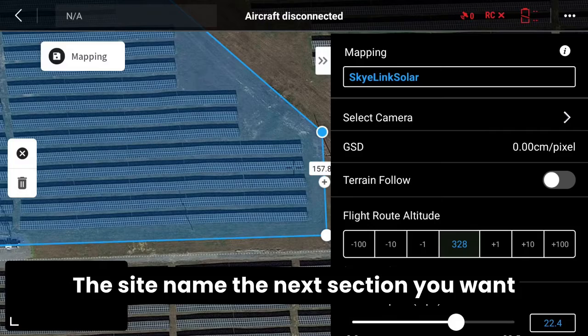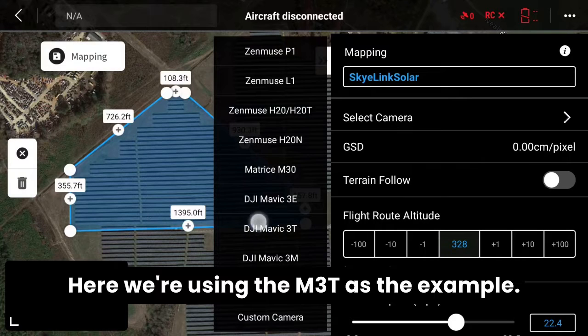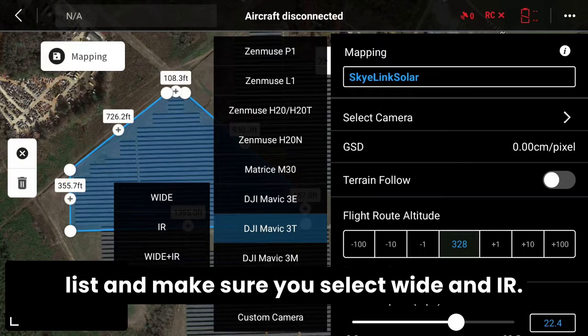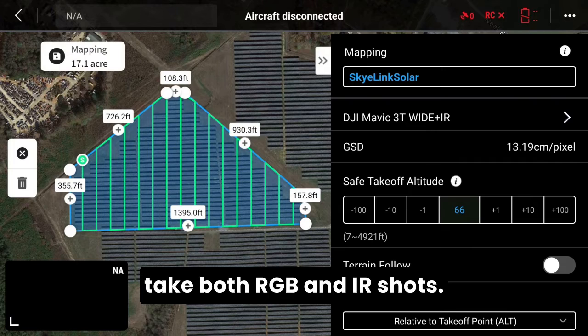The next section, you want to select your sensor or camera. We're using the M3T as the example, so go ahead and select M3T from the list and make sure you select wide and IR. That is important because you want to take both RGB and IR shots.